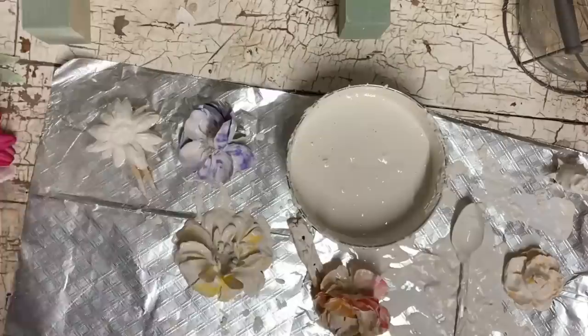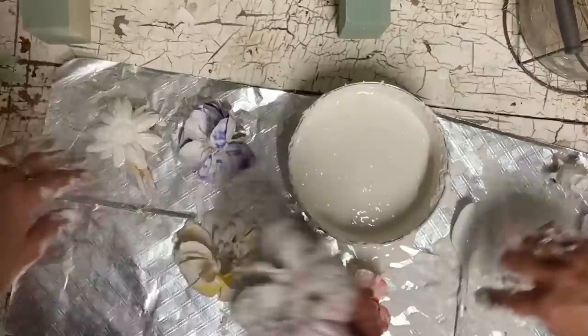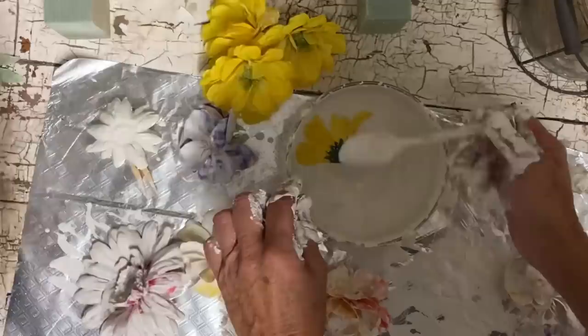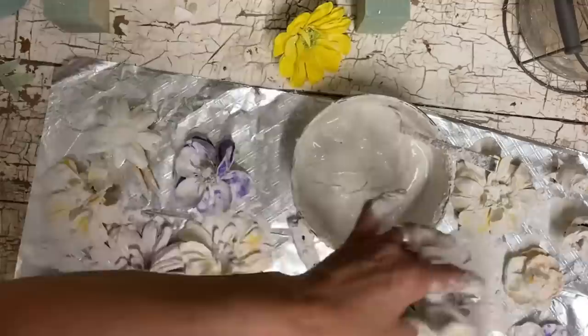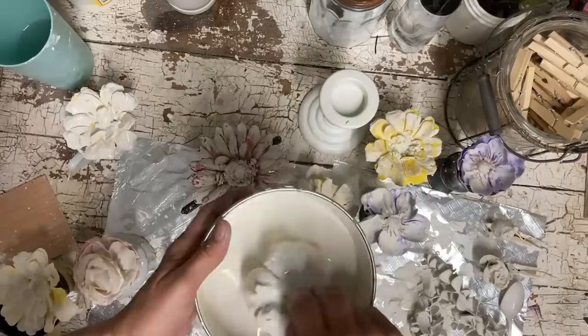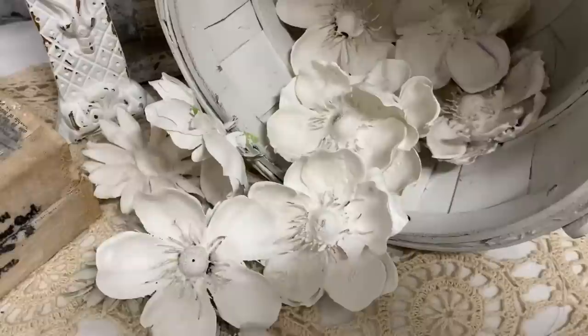I mixed it to where it had some consistency but it was thin, and that started to do better. Certain flowers that we found to dip in it did even better, and eventually we found a particular flower that did really well in the thinner mix. We even thought about dipping it again once it dried, but it kept just a little bit of its color, and we knew if we dipped it again that little bit of color would be gone. We felt like that added to it, so we just didn't dip it again.